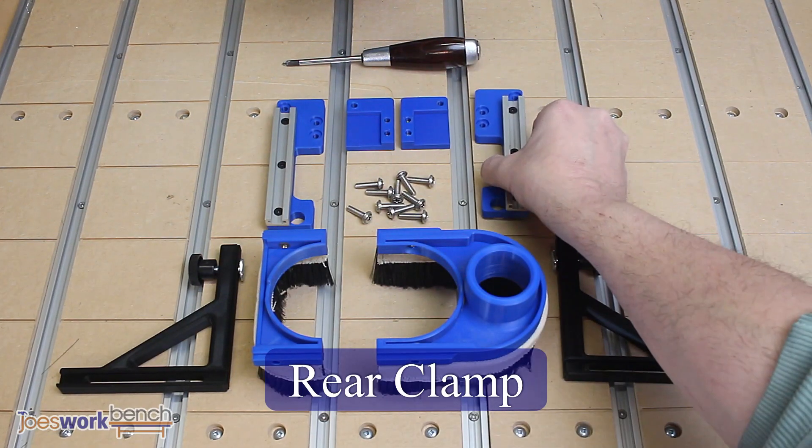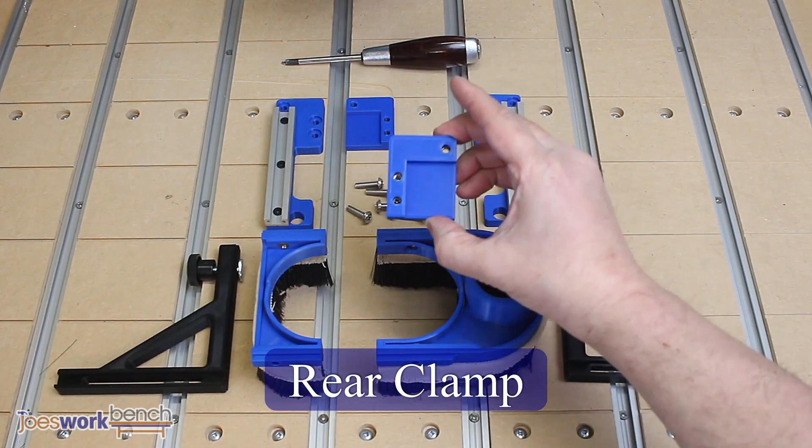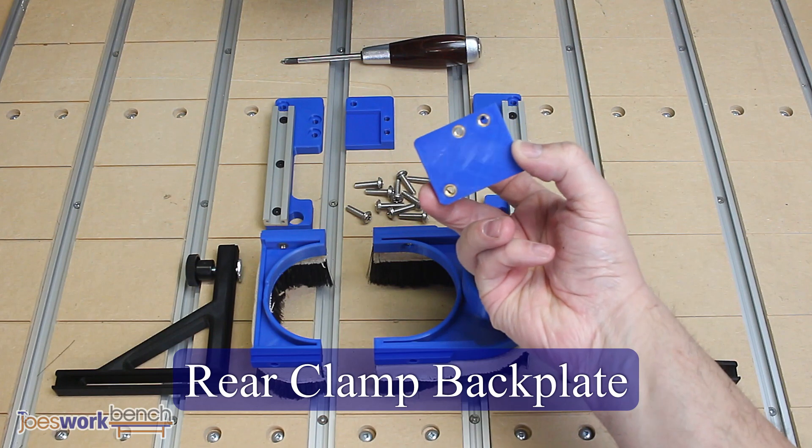The dust boot comprises of three main sections: a rear clamp, a pair of brackets in black, and the dust boot itself.